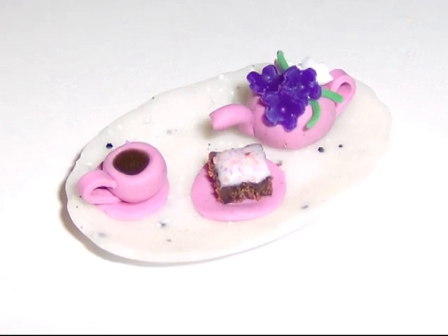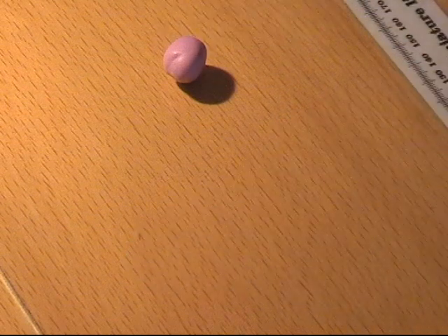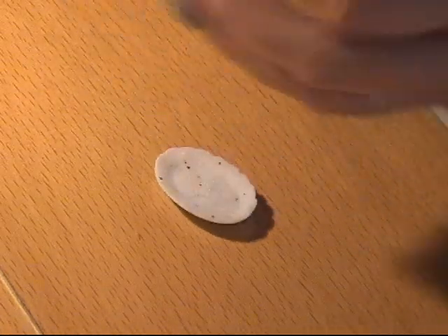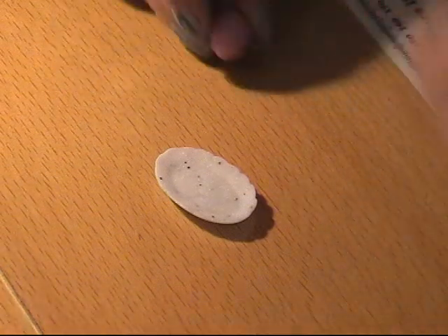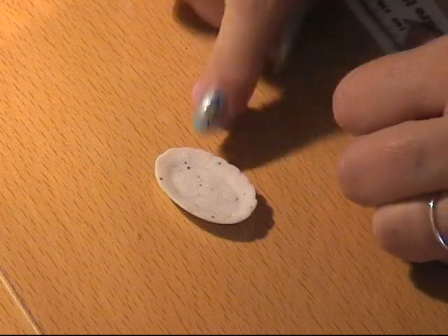I'm going to make a dollhouse doll tea set. I'm taking a small tray I made some time ago and some pink clay. First I'm going to make a teapot.